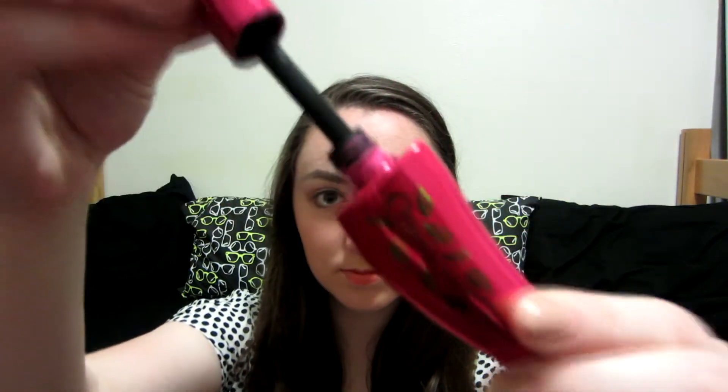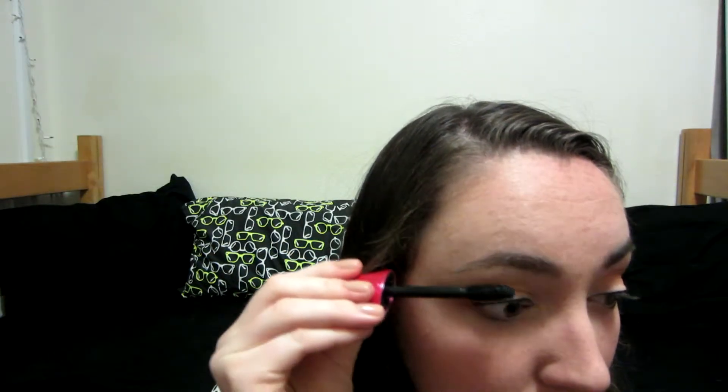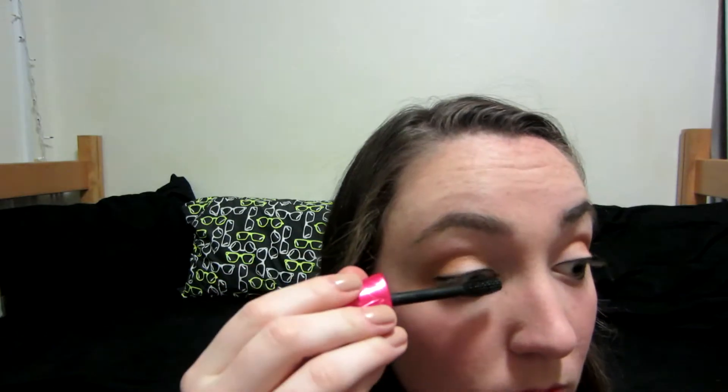Now take whatever mascara you're in the mood for. This is from Physicians Formula. Just make your lashes nice and black and elegant and beautiful and voluminous.